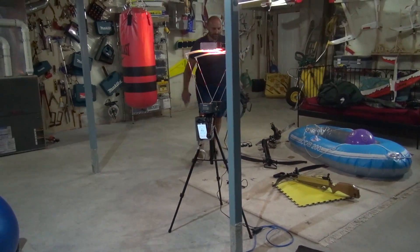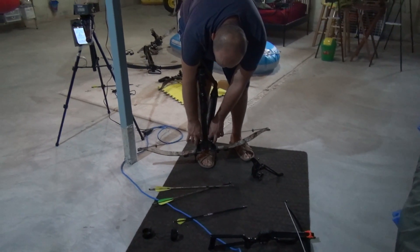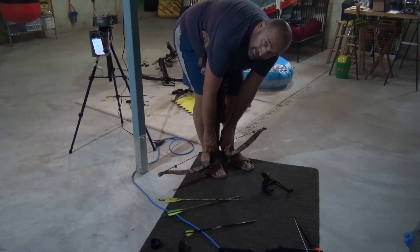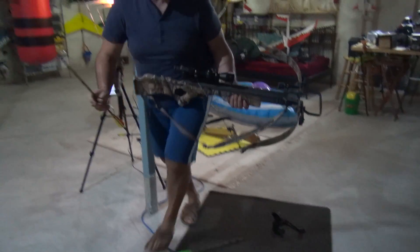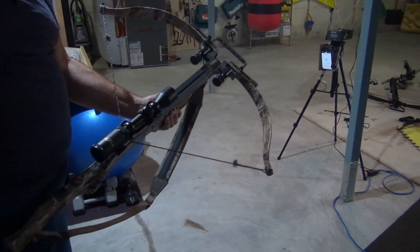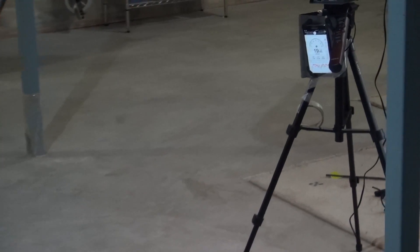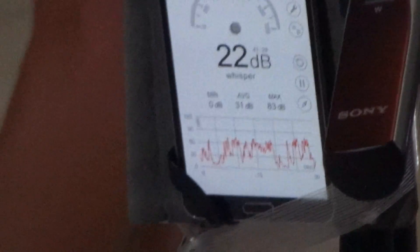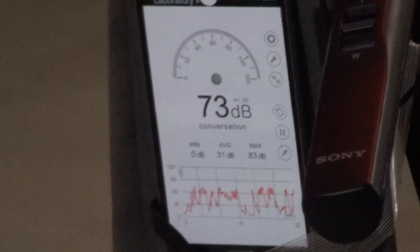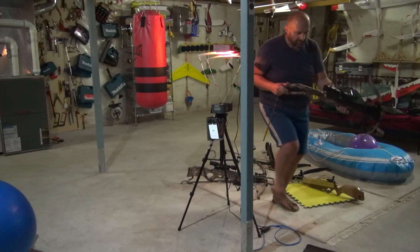Now moving to 400 grain — just one shot with the 400 grain. Let me see if I can pull 200 pounds. I can, but it's a pain — just with my fingers. That's a long draw, 15 and a half inches, really long. Using 400 grain. Reading: about 309 feet per second. 400 grain with the micro crossbow and we're gonna wrap it up. I'm not gonna pull 280 — even if it's only a 10 inch power stroke.